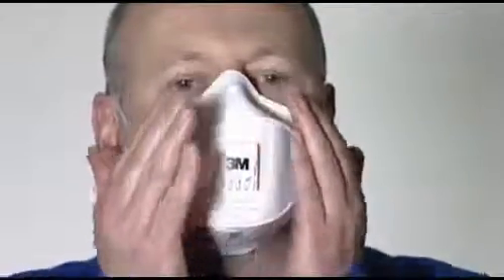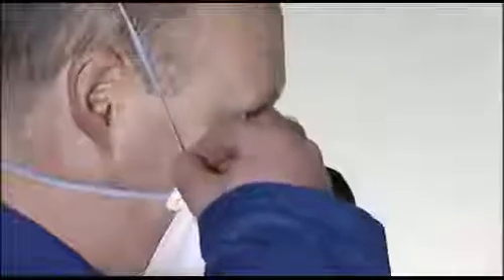If air leaks around the nose, readjust the nose clip to eliminate leakage, then repeat the fit check. If air leaks at the respirator edges, work the straps back along the sides of the head to eliminate leakage, then repeat the fit check. If you cannot achieve a proper fit, do not enter the hazardous area. Consult your supervisor.